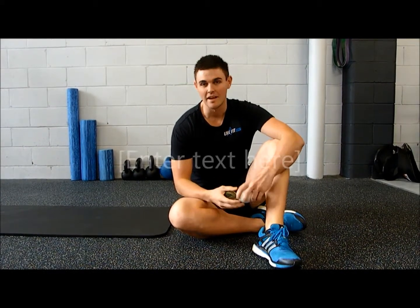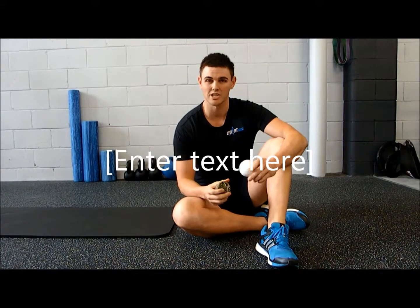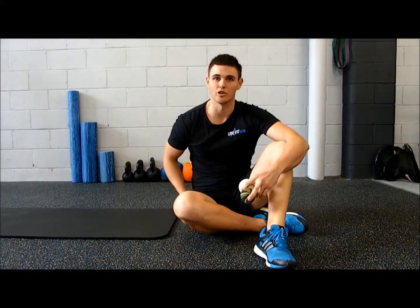Hi, it's Ben from LiveFit here, and in this video we're going to talk about trigger pointing. In this particular video, we're going to chat about how we can release off your hamstrings and also your glutes.